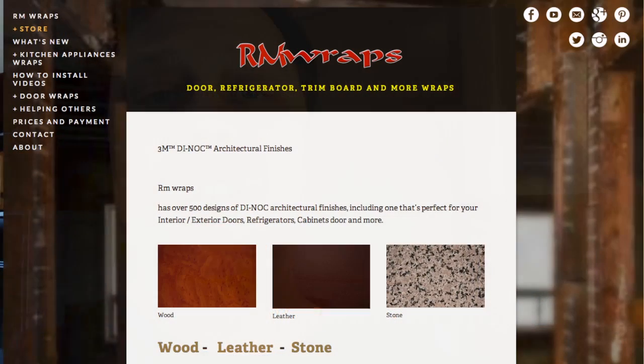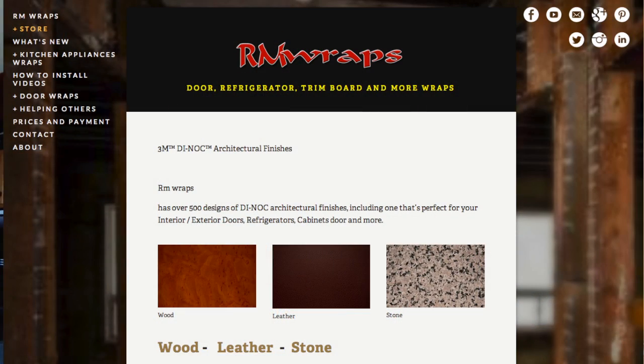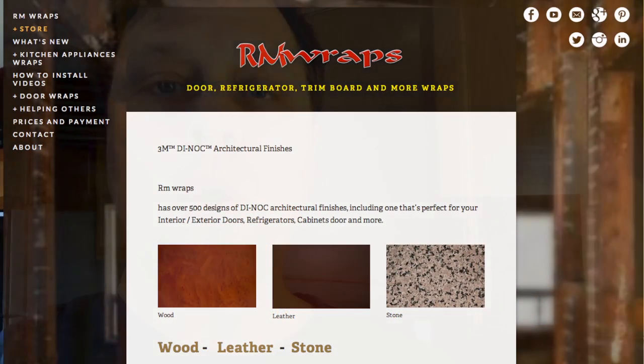If you want to order these kind of vinyl door wraps, you can go to RM Wraps, then go to the store and you can see all the stuff you can actually order from. I'm trying to make it as easy as possible. If you're having trouble installing the door wraps, you can actually Skype me — I can walk you through it. My Skype name is rmwraps1, or you can call me. Anything I can do to help, I will do the best I can.